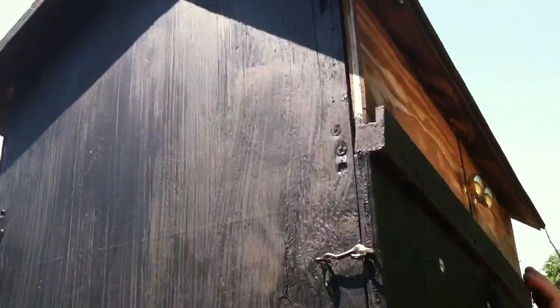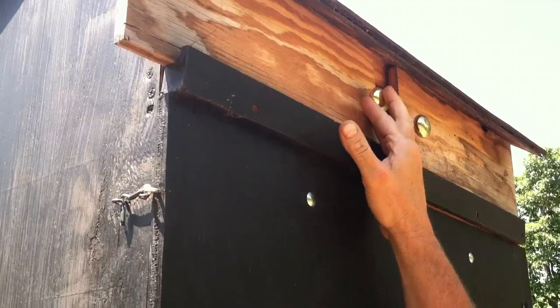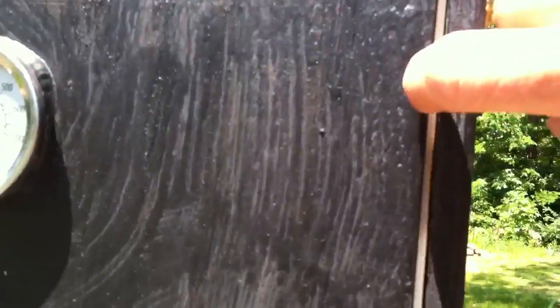These little doors that he has way up at the top are to let moisture out, so you can leave a little gap and heat if it's too hot. We can open them up, and then this is a little thing to close it tight — heat insulated right in there so it gets a good seal.